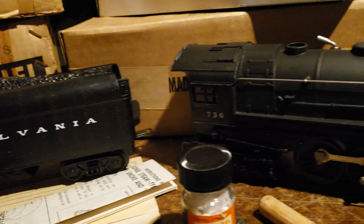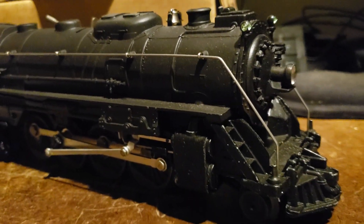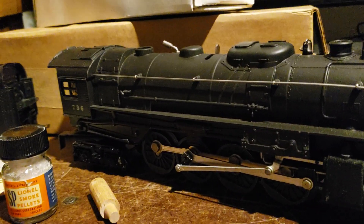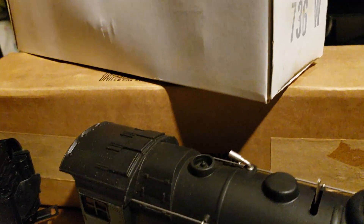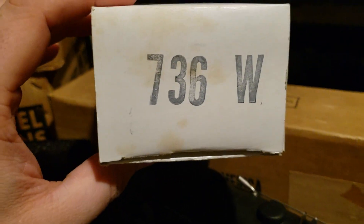As you can see, this one was never used. The black paint is scary — it looks like 1966 all over again. This is one of the last big locomotives made by Lionel. The times have changed so much that the tender box is just plain white, stamped 736W, and that is it.